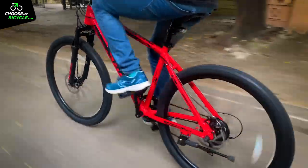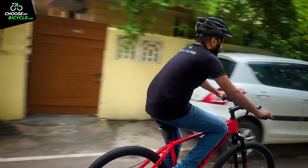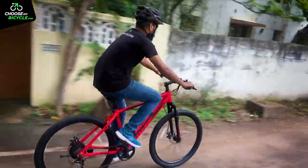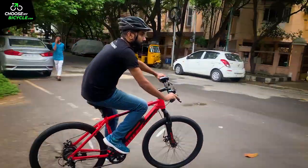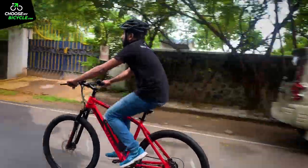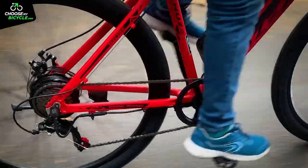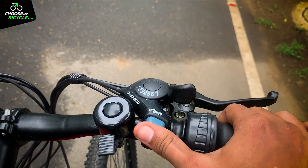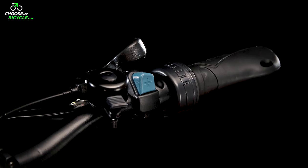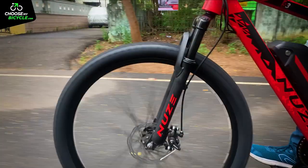Since this is an MTB, we took the S3 on some rough patches and the frame had enough tensile strength to absorb vibrations from the surface. The riding posture was comfortable and open-chested, and the anti-skid pedals enhanced the safety of the bicycle. The Shimano Tourney 7-speed gears were crisp with no evident lag, and the shifter was placed ergonomically on the right side of the handlebar and was easy to operate. The brakes felt powerful and responsive.